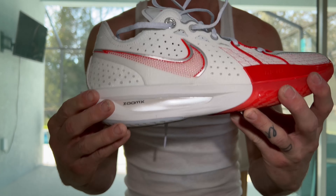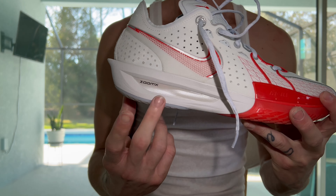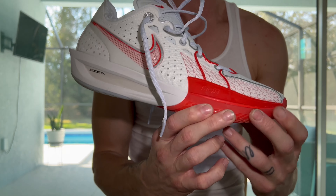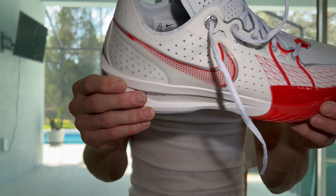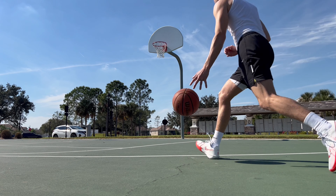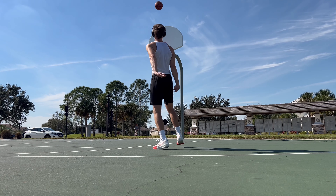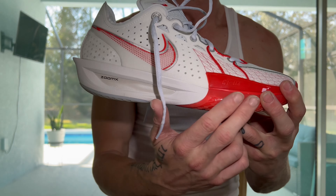Here is the GT Cut 3 and these are my thoughts. The first big difference is they implemented a Zoom X phone that is full length on the shoe as the cushioning setup. There's good and bad to this, which I'll get to. The GT Cut 2 had a full length Zoom Strobel as well as a React drop-in insole, so they completely revamped this moving forward.